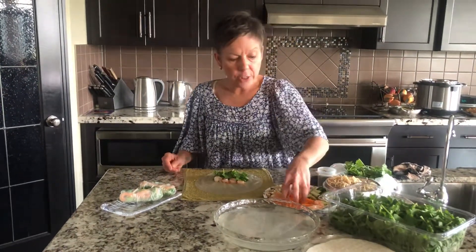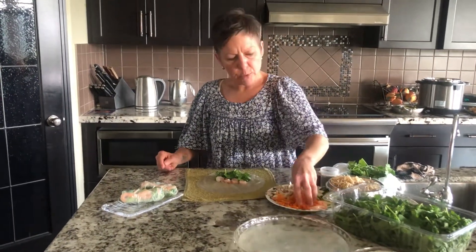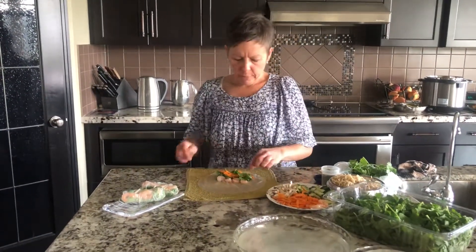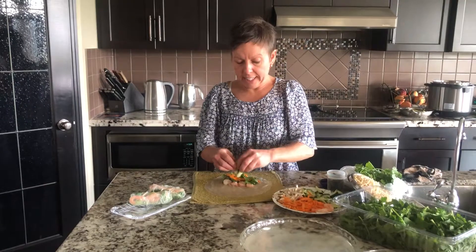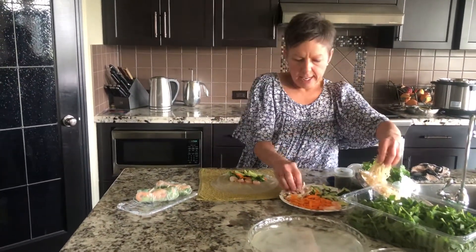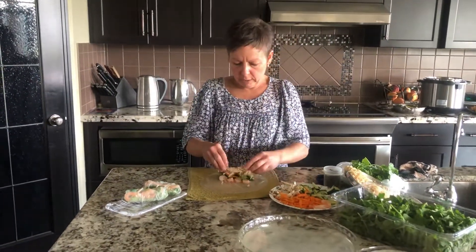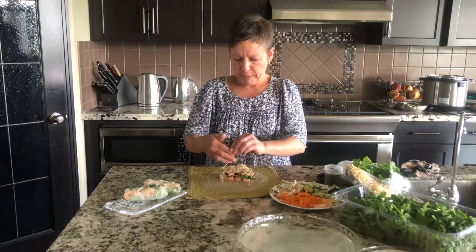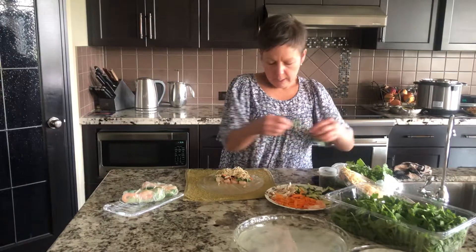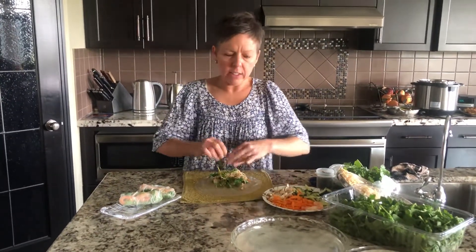Put any crunchy vegetables or ingredients that could poke out of your salad wrap on top of the lettuce, and then I encase it with some noodles to further fortify and stop it from popping through my roll. A little bit of cilantro on the top.